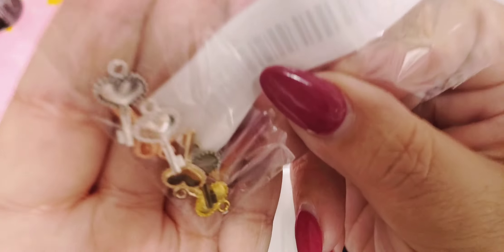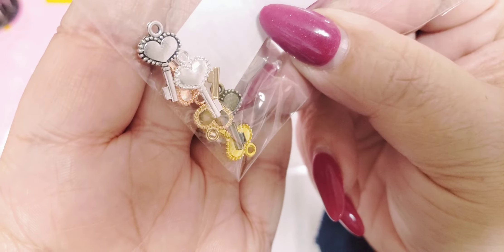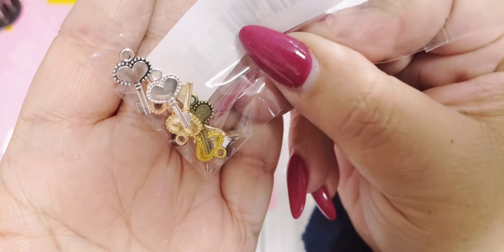And then I got these cute little key charms — heart keys. I got a variety of colors to have in my stash. Cute little charms.